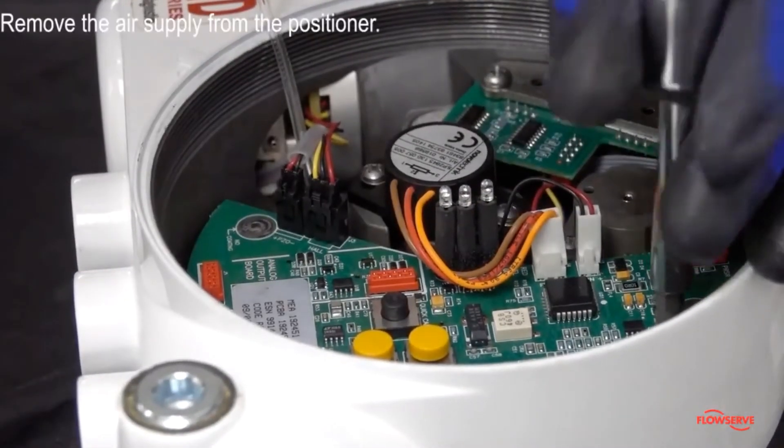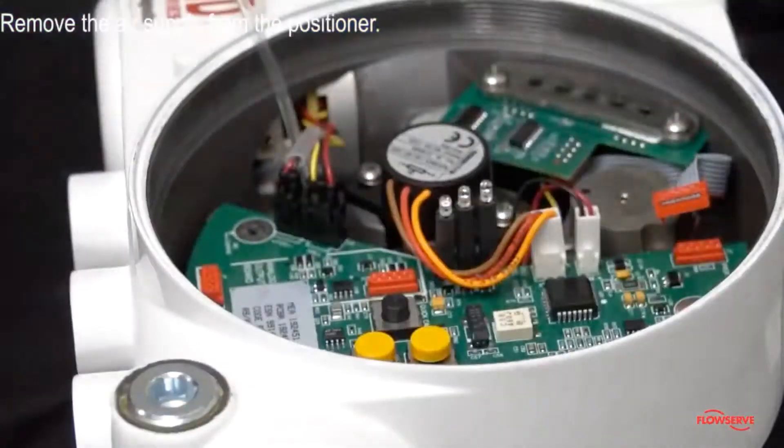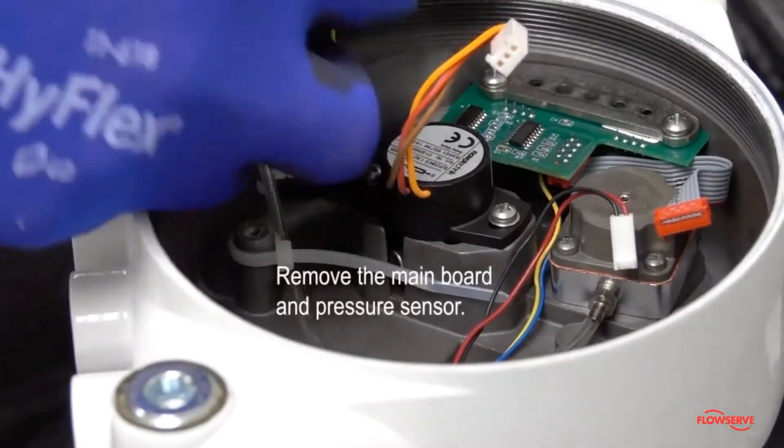To replace the regulator, first remove the air supply from the positioner. Next, remove the main board and pressure sensor.